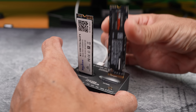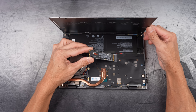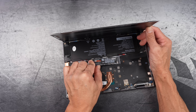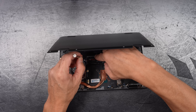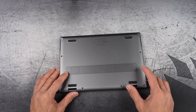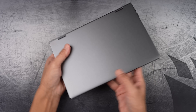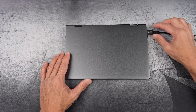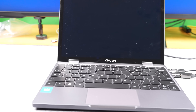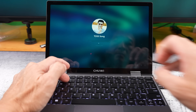Carefully pulling out the fake drive from the cloning device and getting it into the laptop. Securing the drive in place. I won't screw the bottom panel back in just yet until I have cloned the real drive. Powering it on — everything seems to be working perfectly.